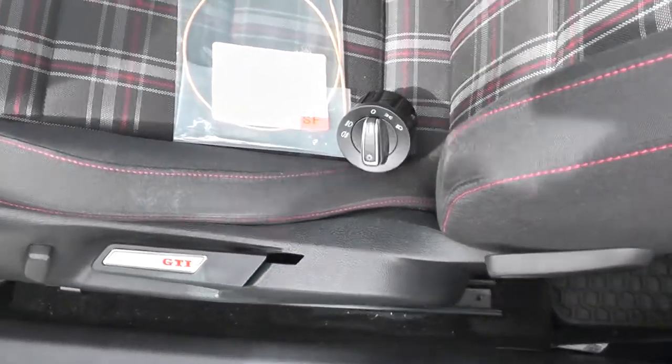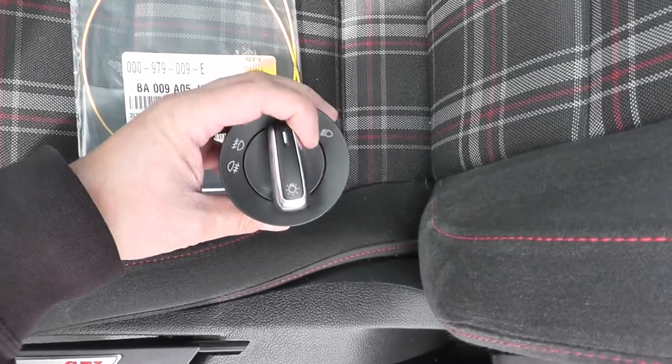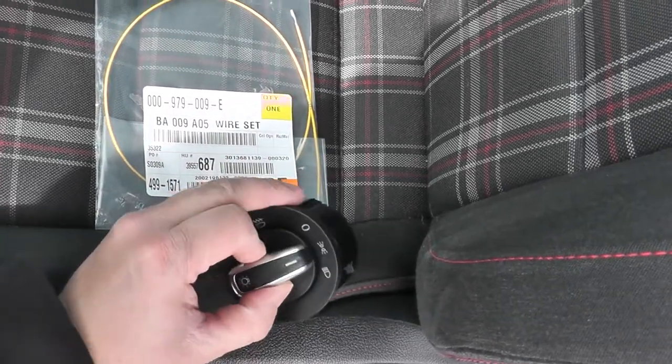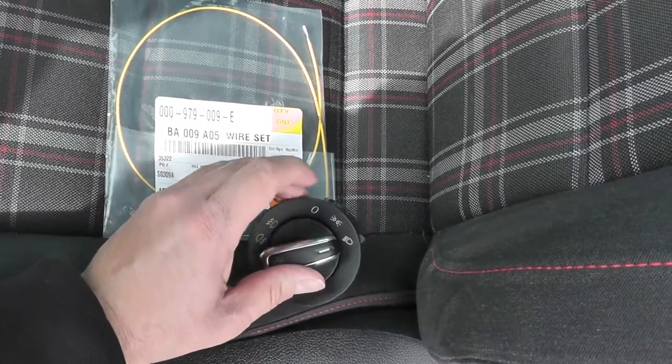This is the new switch I'll be installing. As you can see, this one has all lights off, park lights, and you can pull out for your fog lights, then all lights on, and fog lights as well.